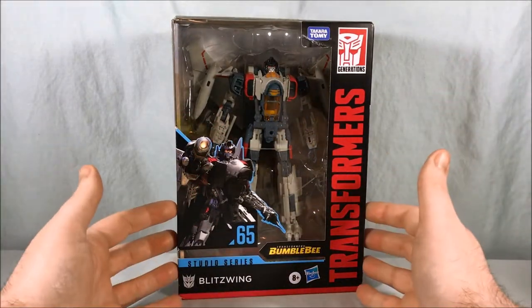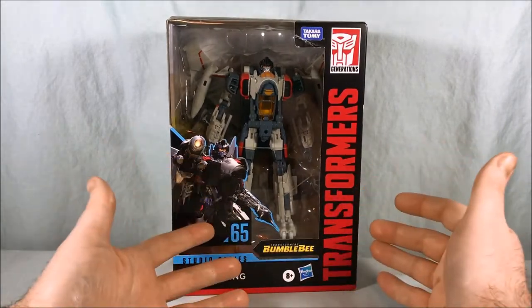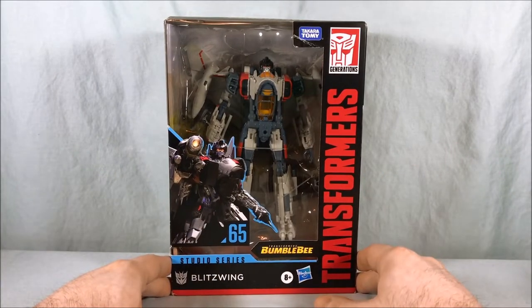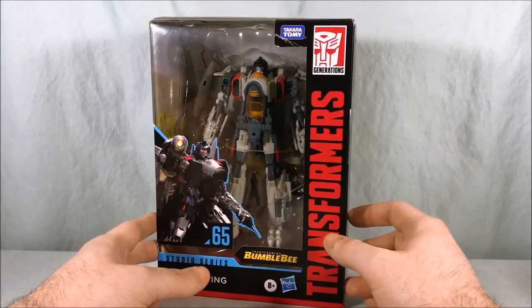Hello fellow collectors and welcome to Long's Toys. Today we are taking a look at Studio Series number 65, Voyager Class Blitzwing from the Transformers Bumblebee movie. He's not in the movie very long, but he does play a pretty significant role early on. Very happy he got a Studio Series figure.